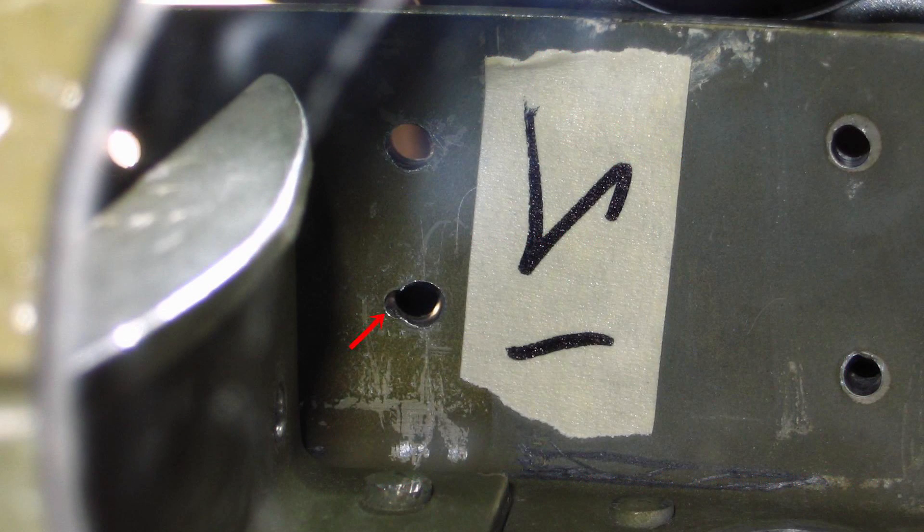Another common occurrence is a double drilled hole, often called a snowman hole. In this situation, we would need to know the longest dimensions of the double drilled hole site and edge distance to the nearest edge of part. If there is a nearby fastener, we will need to know the pitch distance center to center of that adjacent fastener.